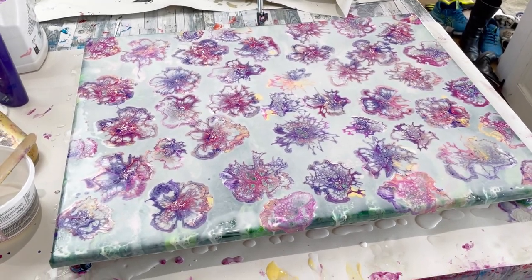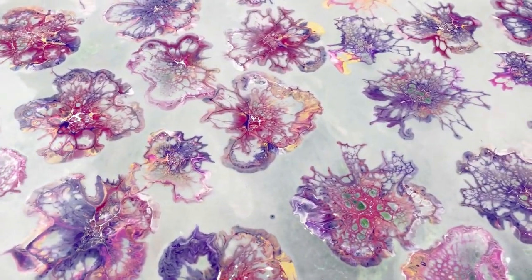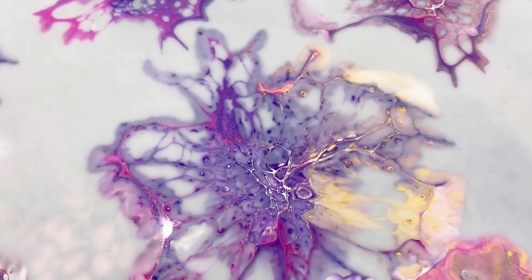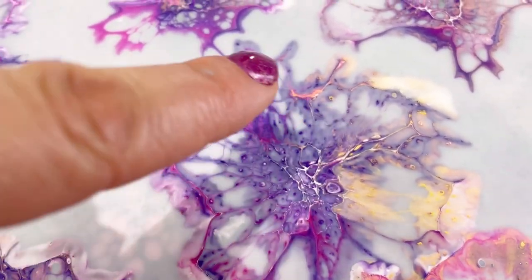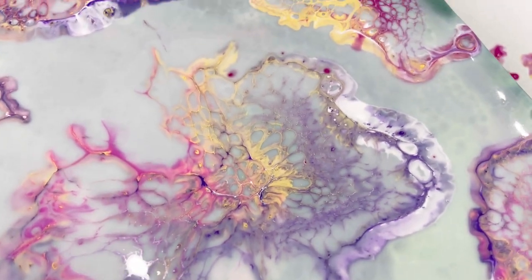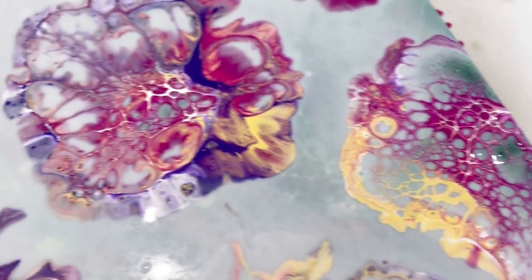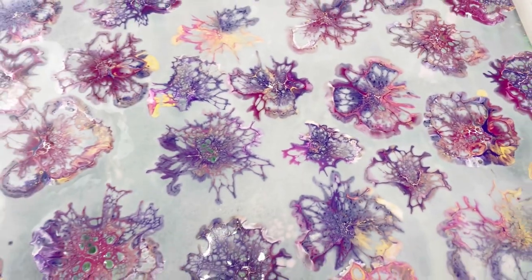I've probably overdone it with the blooms, but this is just so fascinating and interesting. Look at this bloom here — can you see the paint has sunk and the floatrol is on top? So it looks very pale and washed out around the edges. But obviously that floatrol is going to dry clear. It looks very pale, but I think it's going to dry really dark because it looks pale only because the floatrol is on top and the paint is underneath. Some of them haven't done that — the yellow on this one is quite obvious. But on the edges the floatrol is on top, so I think these blooms are going to change dramatically.